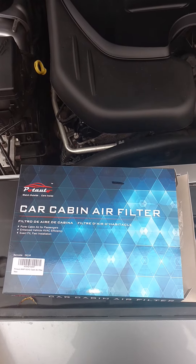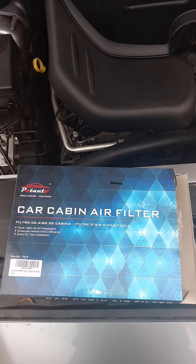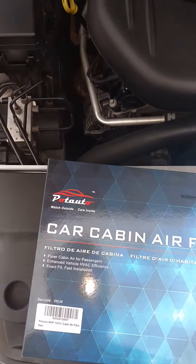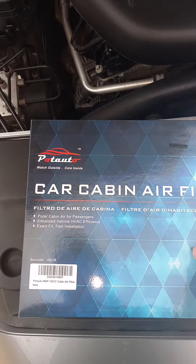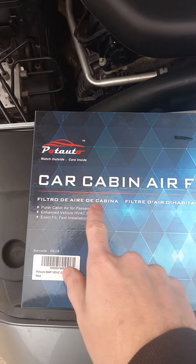Welcome back to Electro 9000. Let's change a car cabin air filter. You got potato, I got potato. Car cabin air filter. Filtro de aero de cabina.